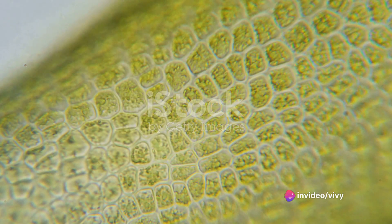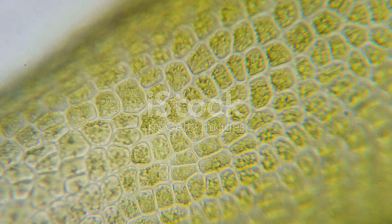Marvel at the cell wall, the nucleus, and if you're lucky, the chloroplasts, where photosynthesis happens.